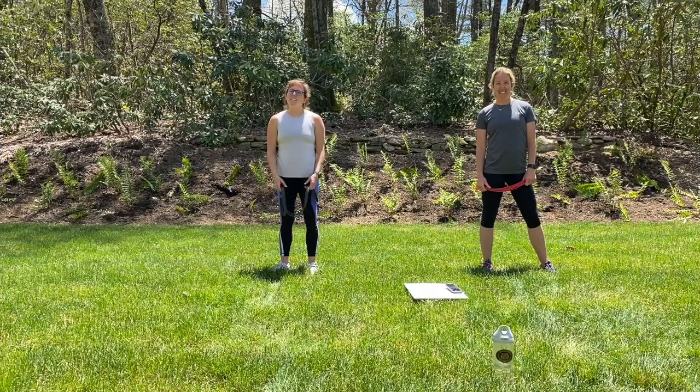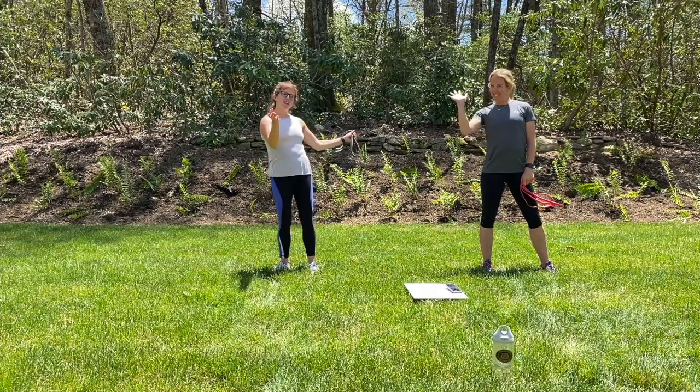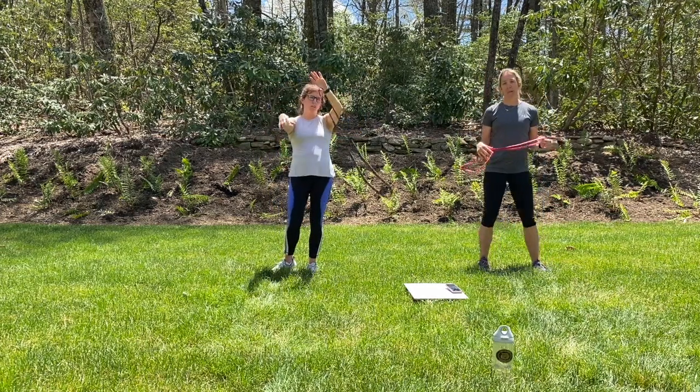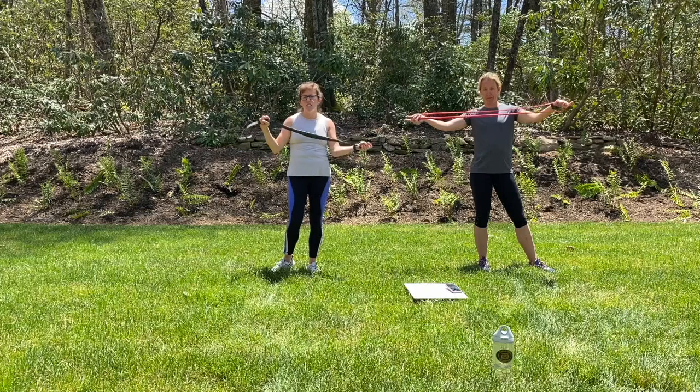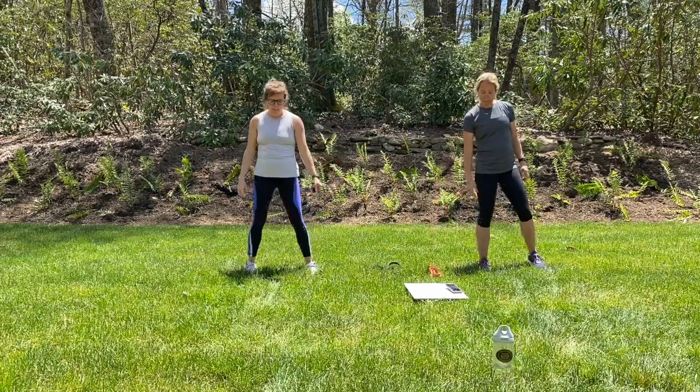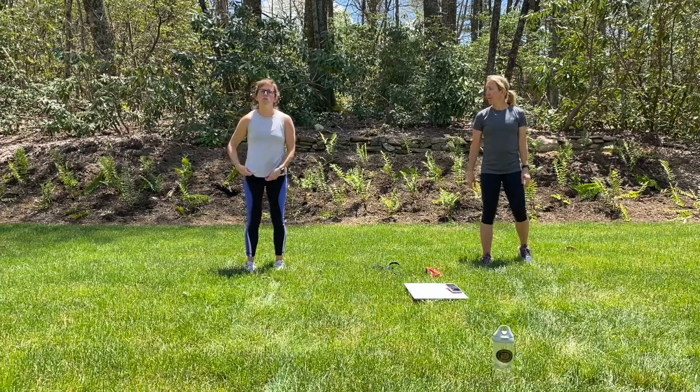Hi guys, welcome to your Friday mobility session. It's Erica and Natasha. So we're going to kick you off here. We're going to start standing at some point in a few minutes. We're going to need a band — any sort of resistance band would be great. If you have one handy, we'll just use it for a few minutes after these first few stretches. We're going to start standing.